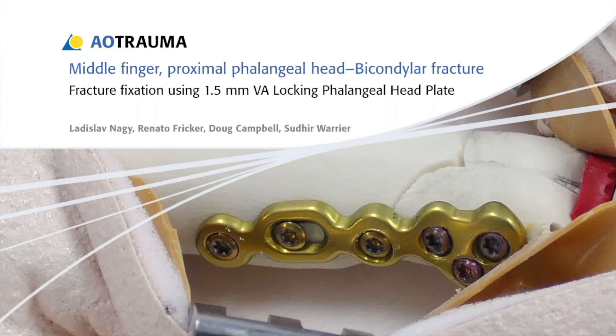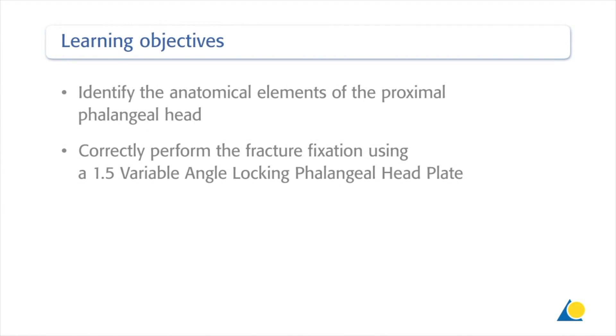In this presentation, the fixation of a bicondylar fracture of the proximal phalangeal head will be demonstrated using a 1.5 variable angle locking phalangeal head plate. Upon completion of this exercise, you should be able to identify the anatomical elements of the proximal phalangeal head and correctly perform the fracture fixation using a 1.5 variable angle locking phalangeal head plate.